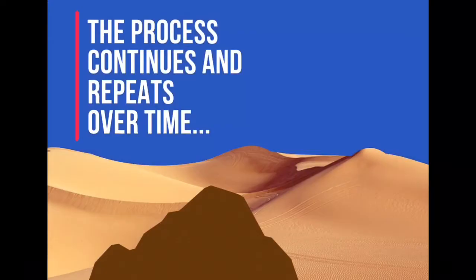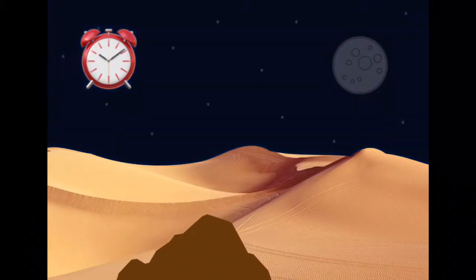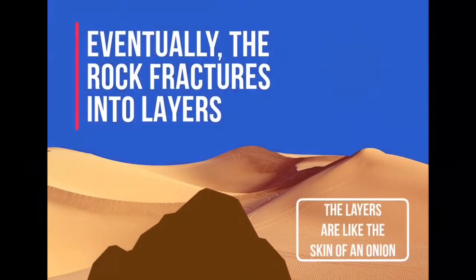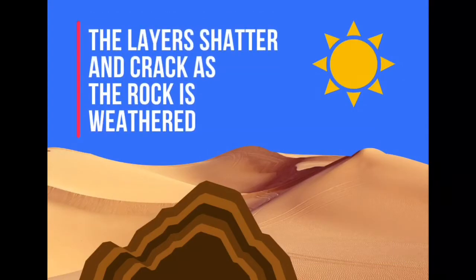This process will continue over many years as the rock continues to expand and contract. Eventually, the stresses this puts on the rock causes it to fracture into layers. These layers will gradually shatter and crack as the rock is weathered.